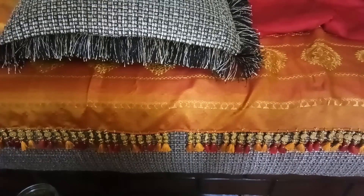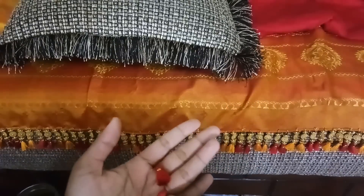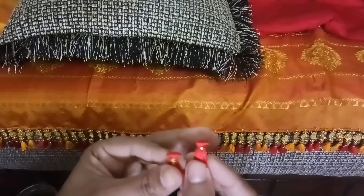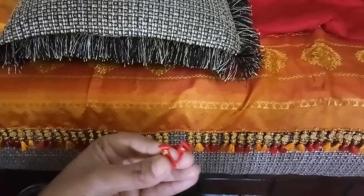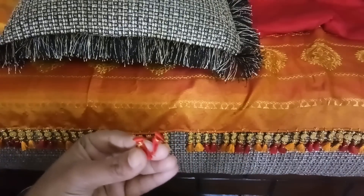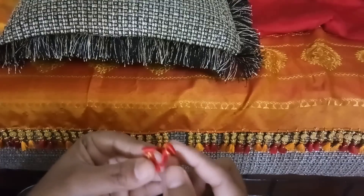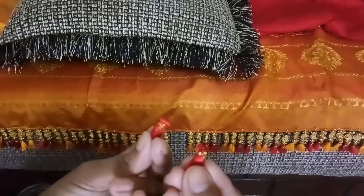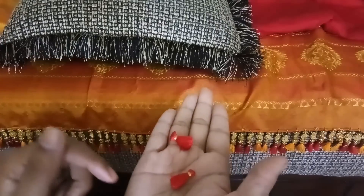I have already made some kuchus ready. What you have to do is make kuchus on some thread or twine — just tie it from one end to another and make kuchus on top of that. You can remove it later. You can use piping thread, cotton thread, or even woolen — anything like that.